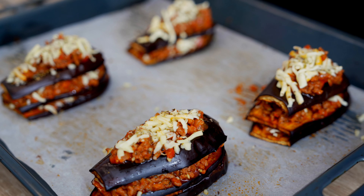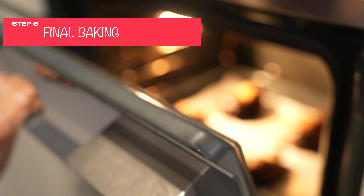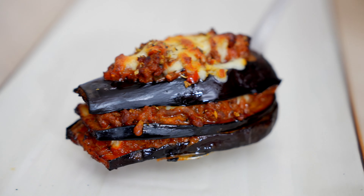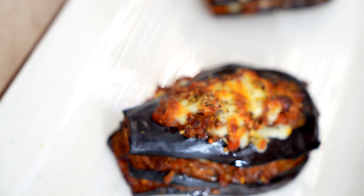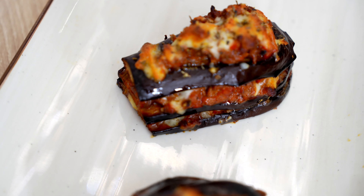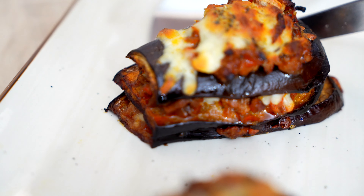I've stuffed it all and now I'm going to pop it in the oven again for 20 minutes to bake. It's completely baked and ready to go on the table now. Look at it — perfect stuffed aubergine. The layers are amazing. Slide it onto the plate. Wow, it smells amazing.